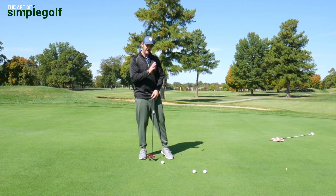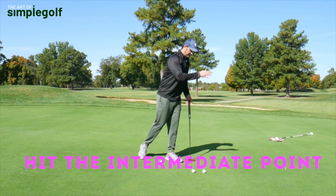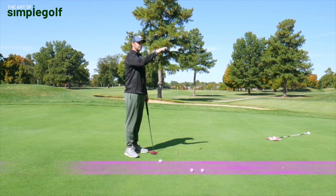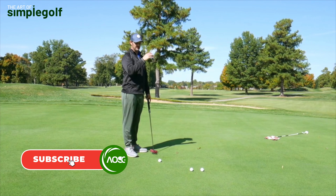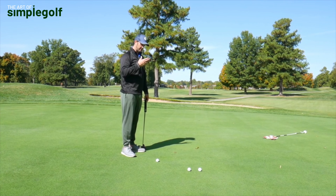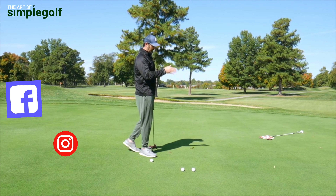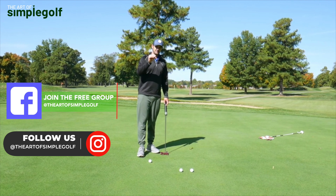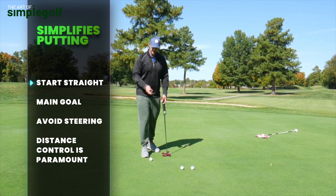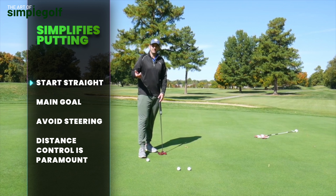Every single putt you have has to hit your intermediate point. That is your decision — that comes down to the green reading, about where you want the putt to go, whether it's left to right, right to left, uphill, downhill, whatever. But having the confidence and just the change of thought that every single putt is straight — it simplifies it, right?